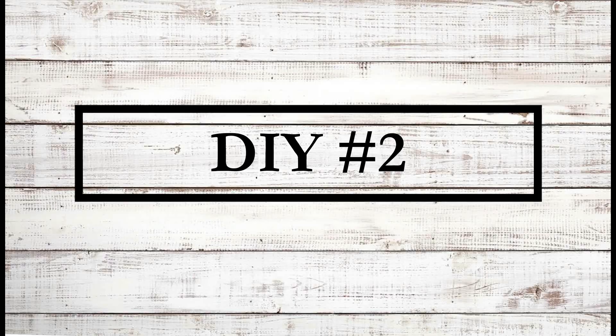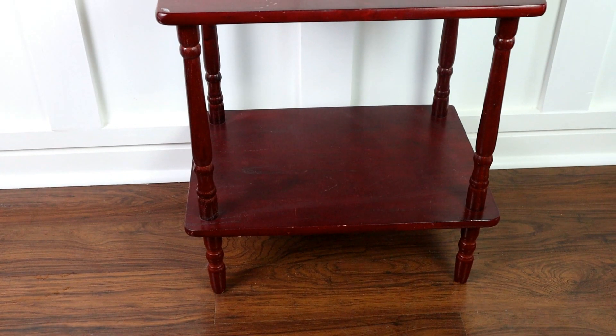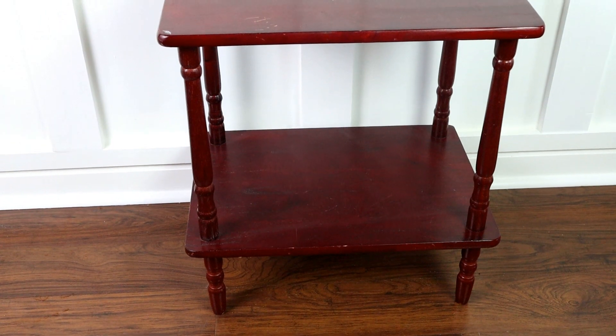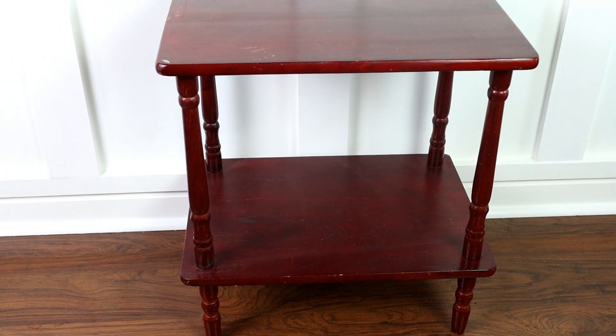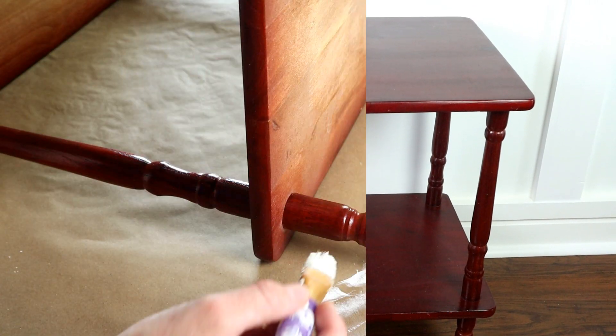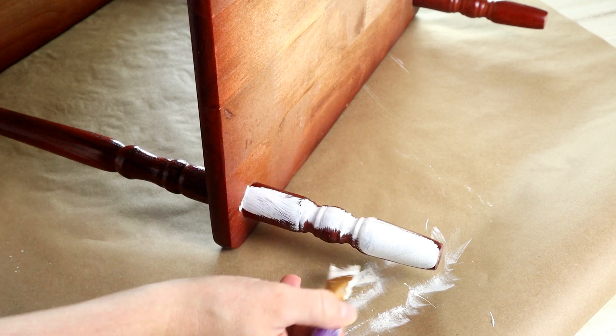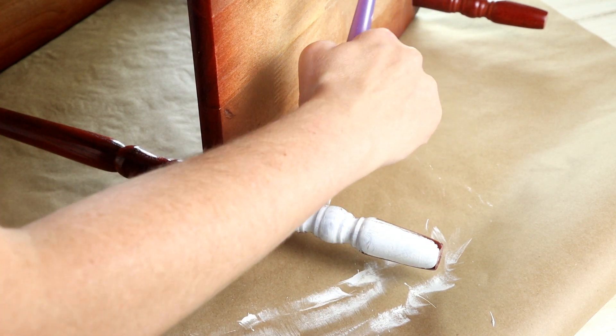Moving into DIY number two, I'm going to be making over this cute little table that I picked up from a local garage sale for only four dollars. I knew it had so much potential and I knew I had to get it. The first thing I'm going to do is paint the table legs using the Waverly chalk paint in the color plaster.